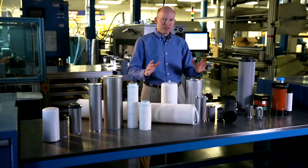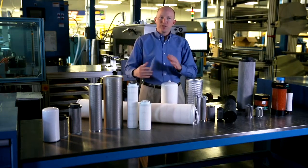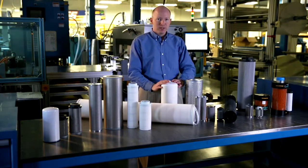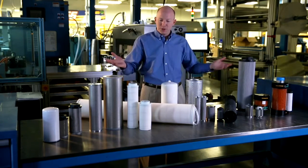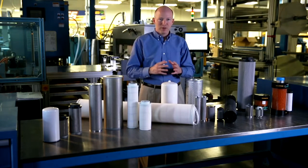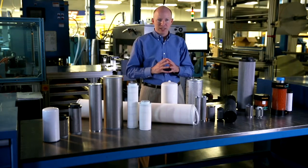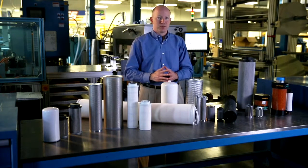So we've taken a few minutes today to talk about the industrial filtration line. I hope we've taken a little bit of the mystery out of it for you. We've explained the different products and what they do — this is just a small gathering of all the part numbers we have available. We've hopefully made it easier for you to understand what they are, what they do, and how they can make your business grow and be successful. Thank you.